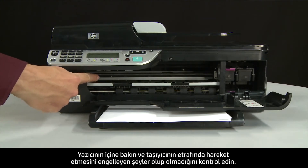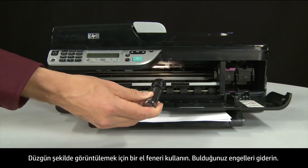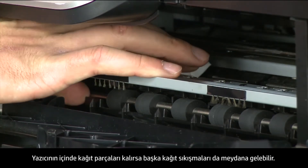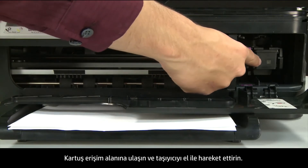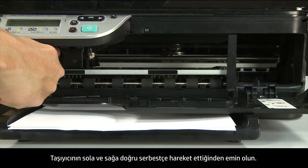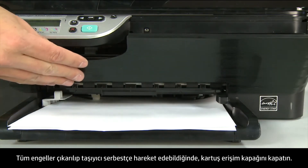Look inside the printer and check for obstructions around the carriage that could prevent it from moving. Use a flashlight for proper viewing and remove any obstructions found. Check the rollers and wheels for torn pieces of paper, as remaining pieces will cause more jams. Reach into the cartridge access area and manually move the carriage, ensuring it moves freely all the way from left to right. Once all obstructions are removed and the carriage can move the full width of the carriage path, close the cartridge access door.